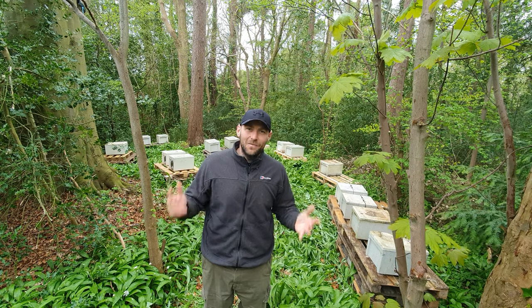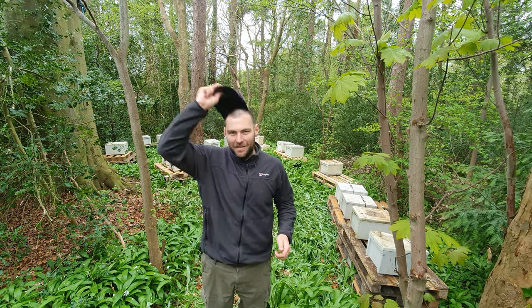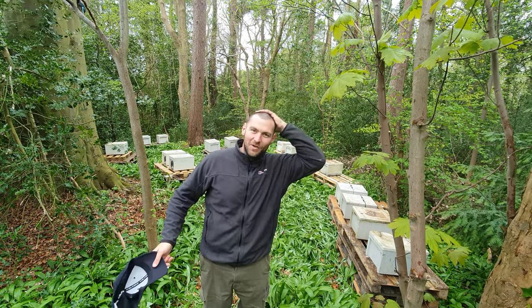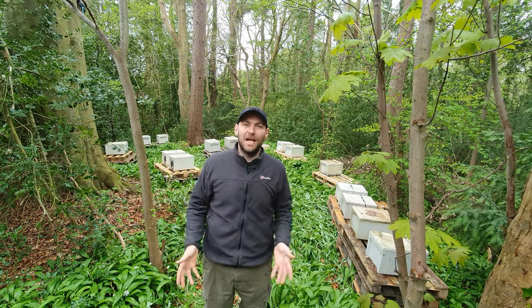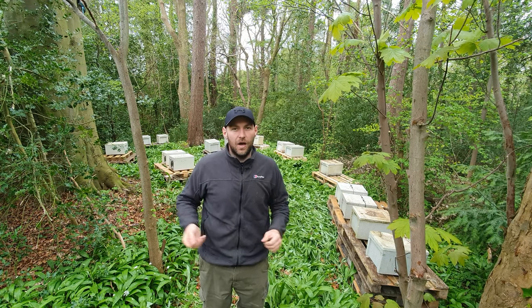Hi, I'm Lawrence Edwards from Black Mountain Honey. Welcome to another episode of No Nonsense Beekeeping. I've taken to wearing a hat to hide my balding head — hair's growing back alright though. So we're here today putting the nucs that we've got in our new stream apiary and we're hiving them up.